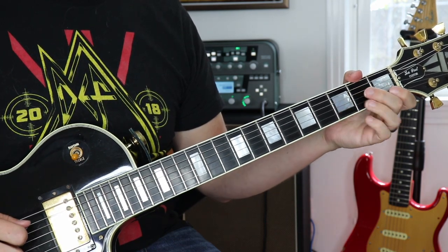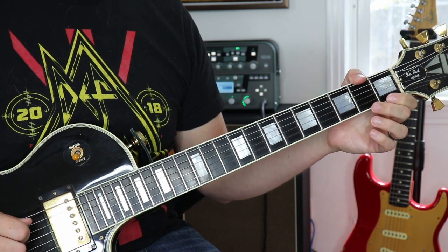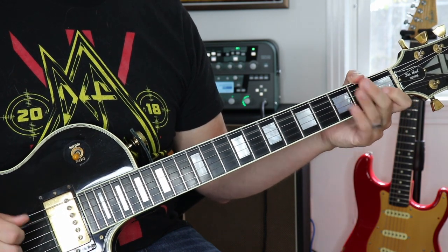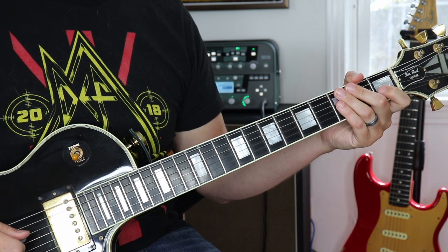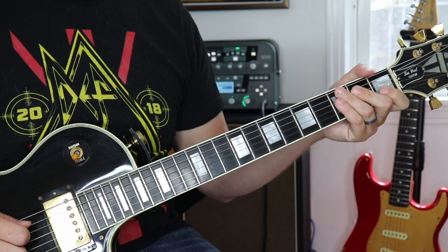The next chord in this pattern is based on A minor. All we have to do is play the fifth string open twice, and then the rest is the same as the other chords we just did — open fourth string and then second fret.